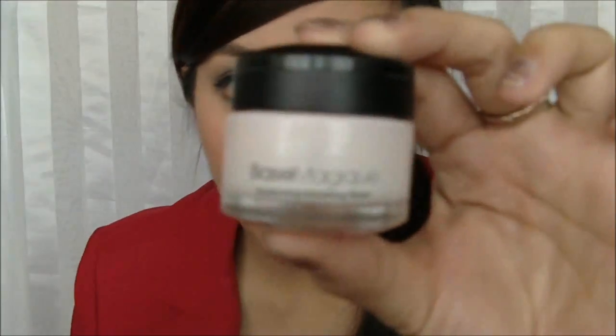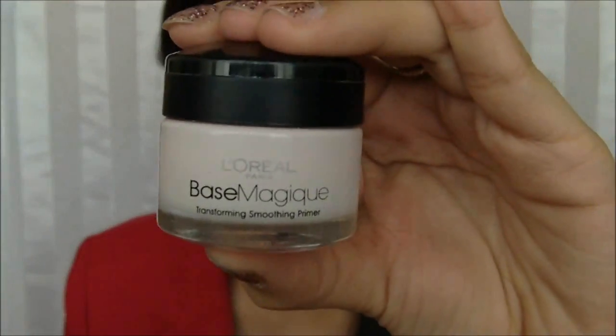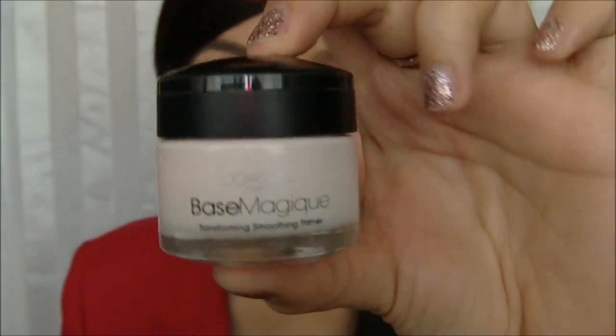I'm going to use this primer from L'Oreal. This is the Base Magic Primer. It is a face primer, but you can still use it on your lips.